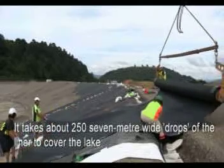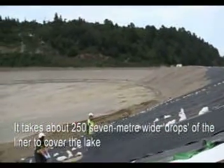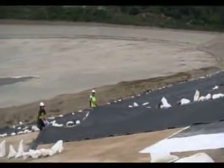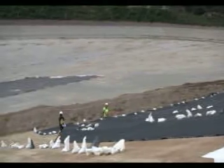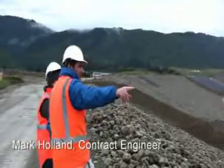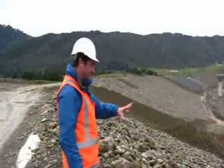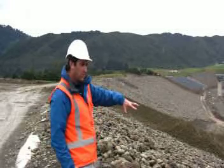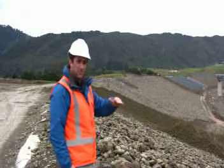I'm going to show you how to do this. What we have here at the moment is actually a completed section. So this is our rock armour, our rip-rap, which actually protects the topsoil underneath, which sits on top of the plastic.